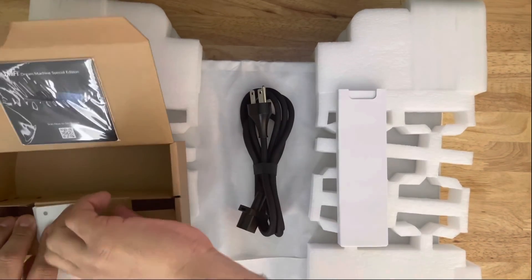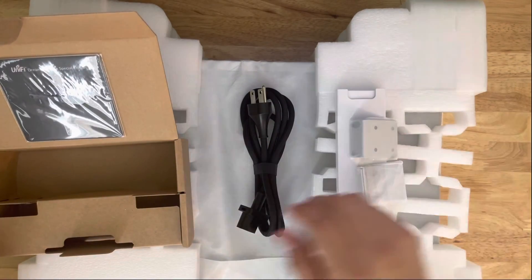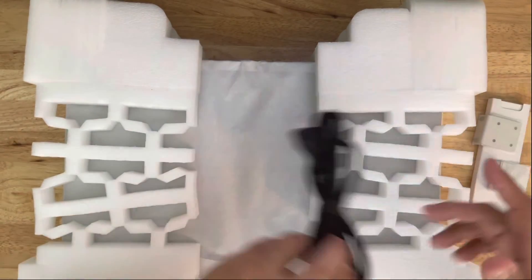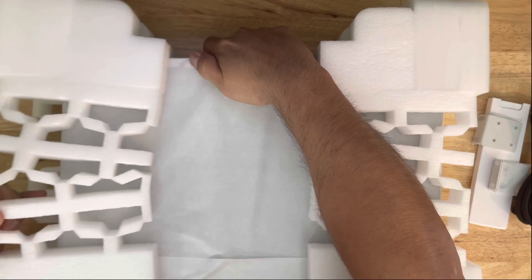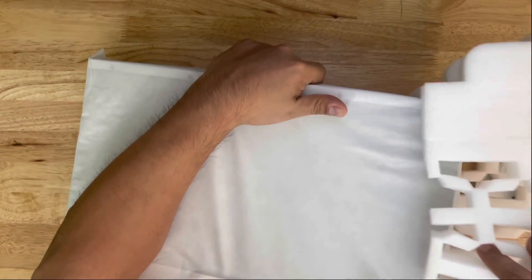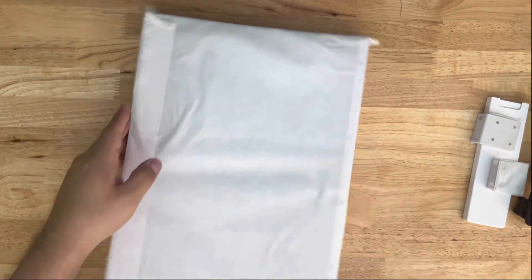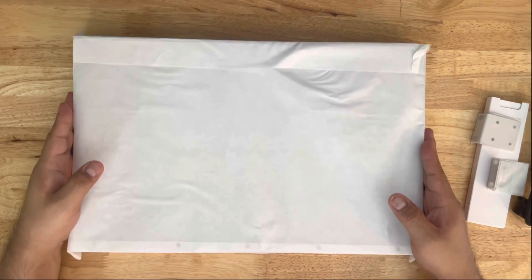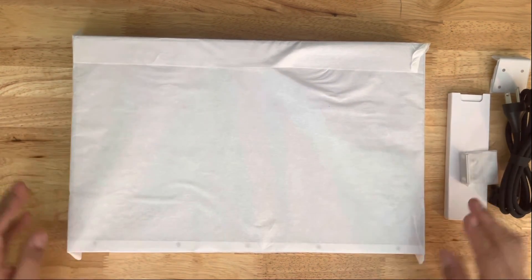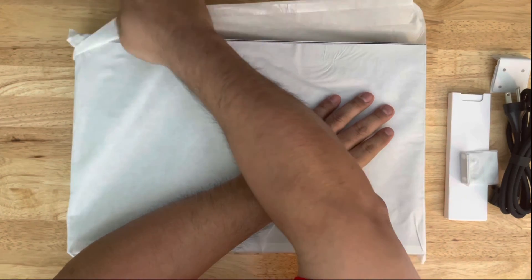We also have the rack-mounting ears — these are used to mount the unit in an actual server rack. That's all the items in the accessory box. Let's go ahead and take the device itself out of its foam casing. It comes very well protected — remove both sides of the foam. It's a little heavy, but that's okay.